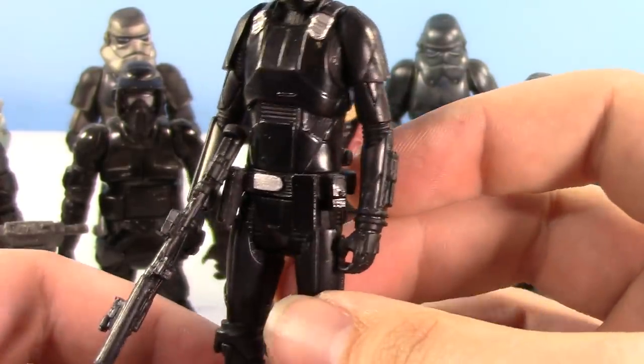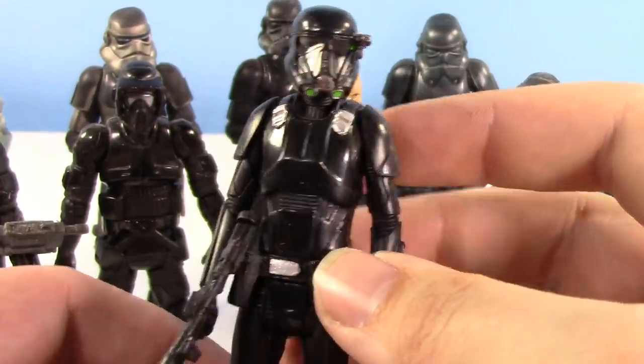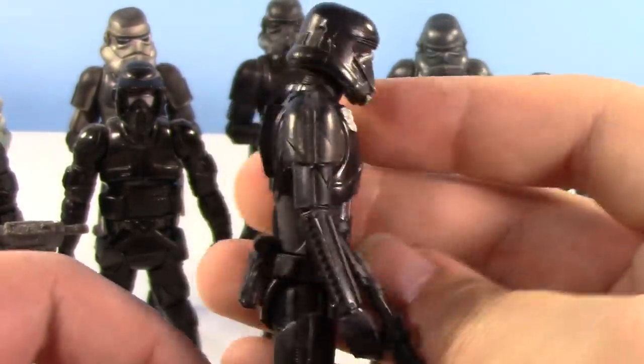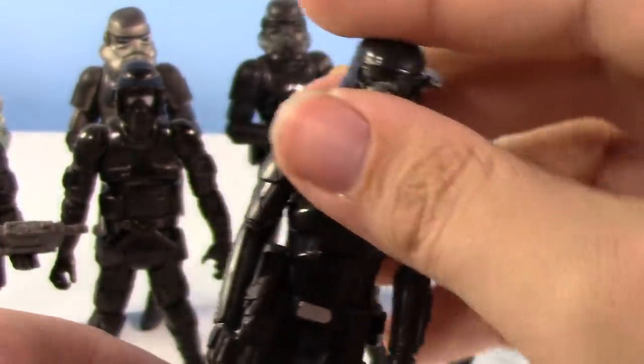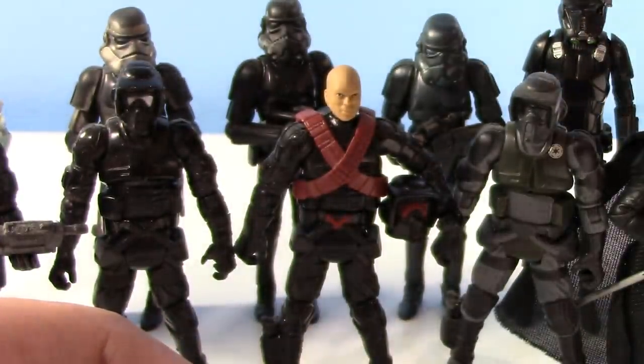The Death Trooper design is still, to this day, one of the best new trooper designs that Disney has ever done. It's so intimidating, so great. I can't wait to see it in The Mandalorian. It was really cool to see him in Rebels. Disney knows they have a really cool trooper on their hands now, and they're definitely not putting it to waste. Love the Death Trooper. This figure, though — it's 5 POA, it's pretty bland. Nothing too special, but I've done a review on this guy already.